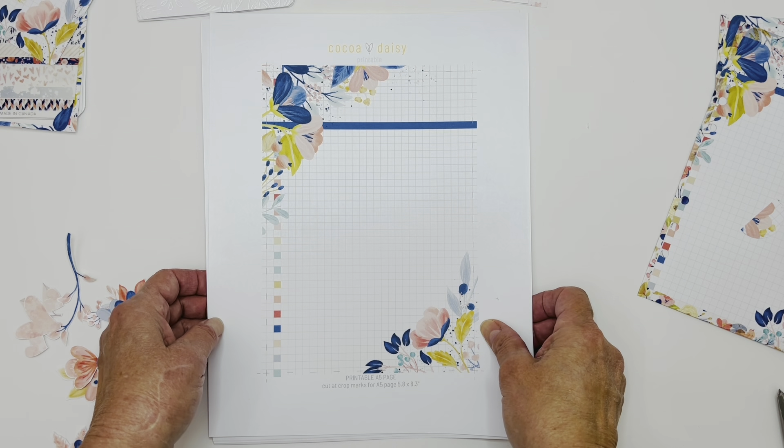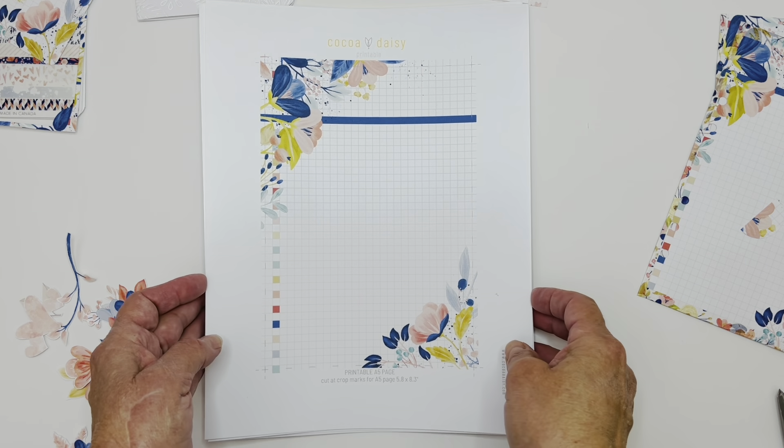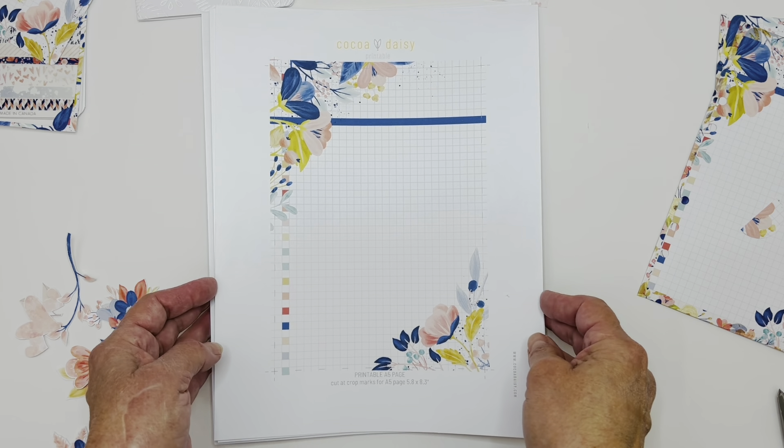Hello, Lisa here, and I'm going to do a really quick video on the Cocoa Daisy printables. I love using the printables every month. Some months I don't use them, but I've used them for several different projects, and it's just a great add-on to use. I thought I'd give you a quick walkthrough and a few projects that I made with it.